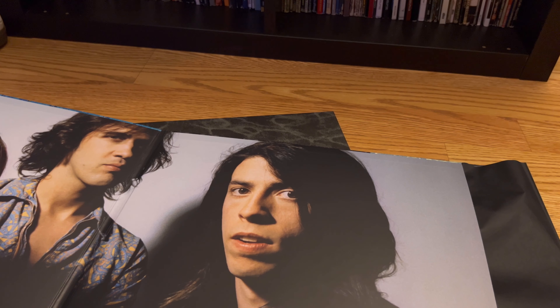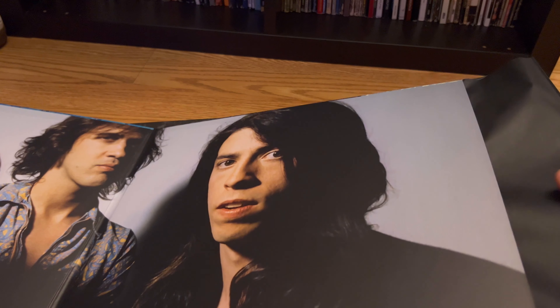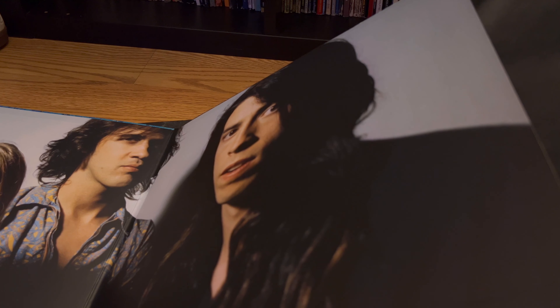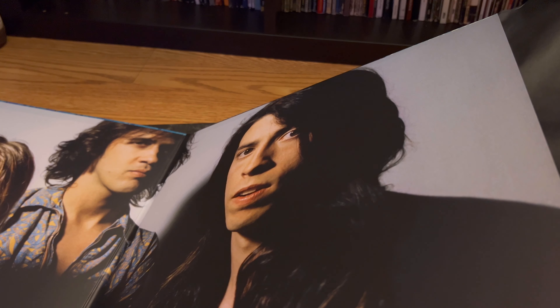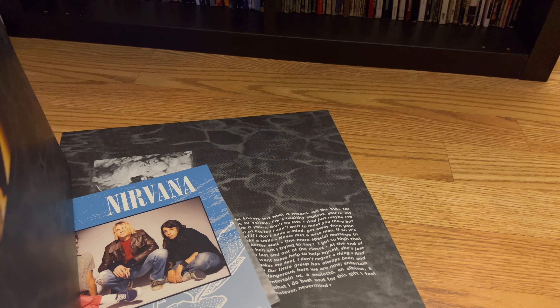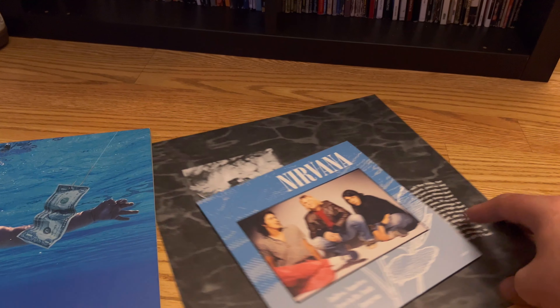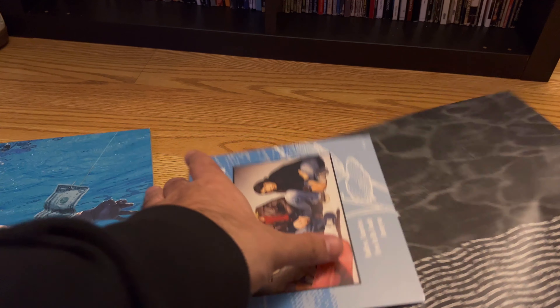There are records that I have where I don't listen to them because they're such a pain to get in and out of the jacket. We've been making records for like 80 years — you'd think they would have figured this out by now. I don't think I'm doing something wrong, I'm just trying to slide the record into the sleeve. There it goes — finally. Anyway, that's it for now.